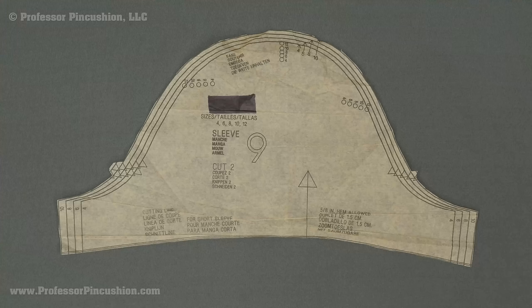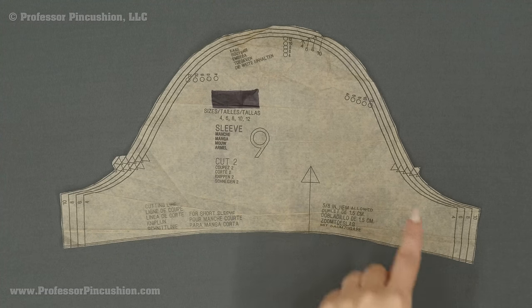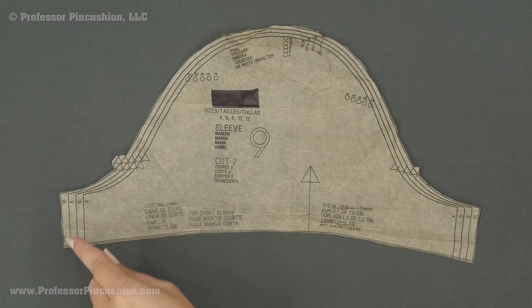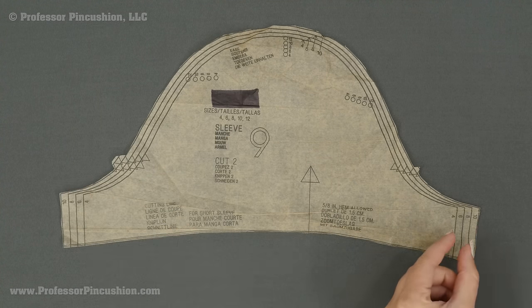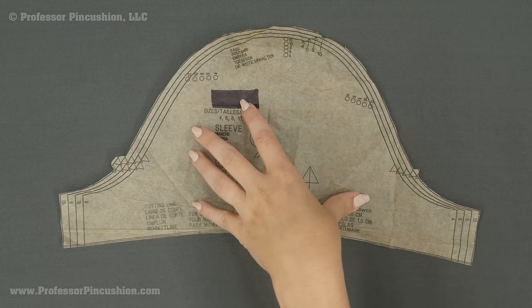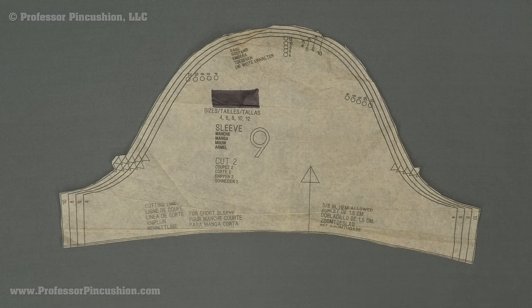Because we're cutting down on excess bulk, we're going to remove seam allowances. Wherever you have a seam there's going to be a seam allowance — you can look at your pattern to see what it is; typically it's five eighths of an inch. Make a copy of your pattern, reduce it by the seam allowance wherever seams occur, so the copy is minus seam allowance and hem allowance. Then place that on top, draw an outline, and cut it out with your scissors.